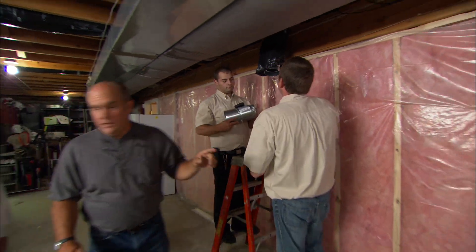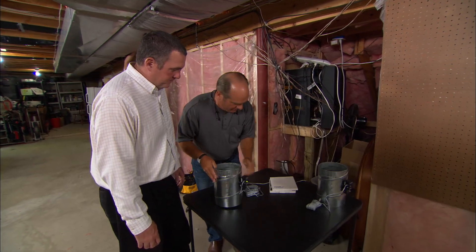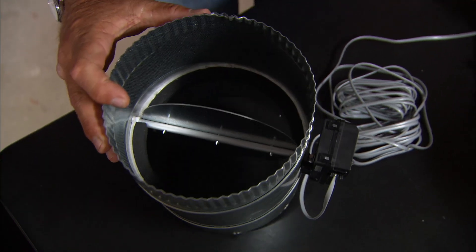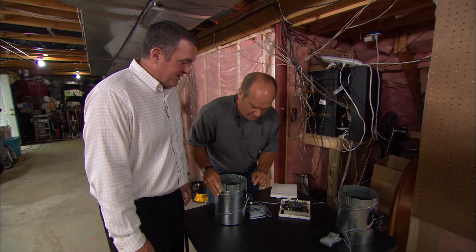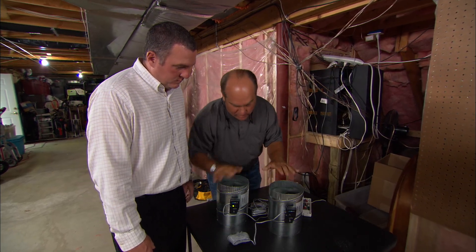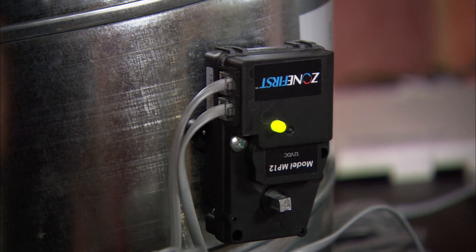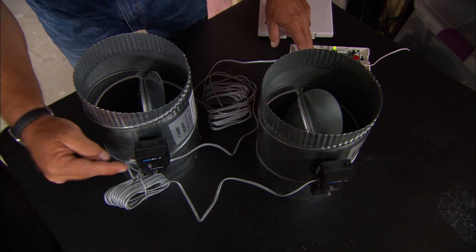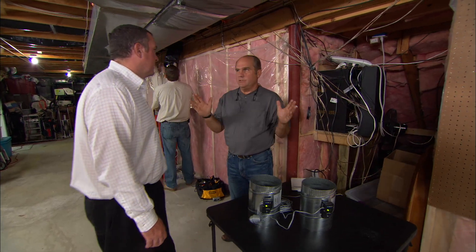The guys are installing these motorized dampers — they're blade-style dampers. There's a motor right here. When the thermostat is calling, the blade looks like this; when it isn't, you can see the blade closing tight. For wiring, just imagine these two are on the first floor branches — you come right here with a telephone jack and daisy chain them together. When that thermostat calls, they both open and both close. There's an indicator light to tell you whether they're open or closed.